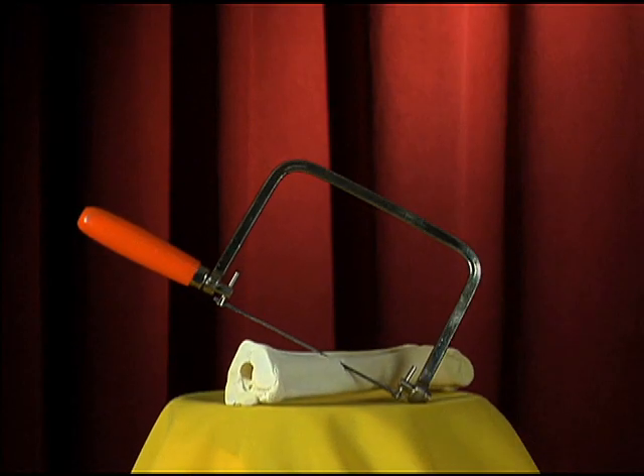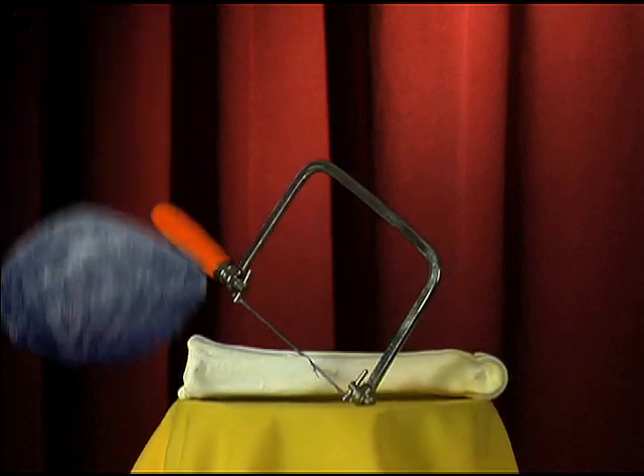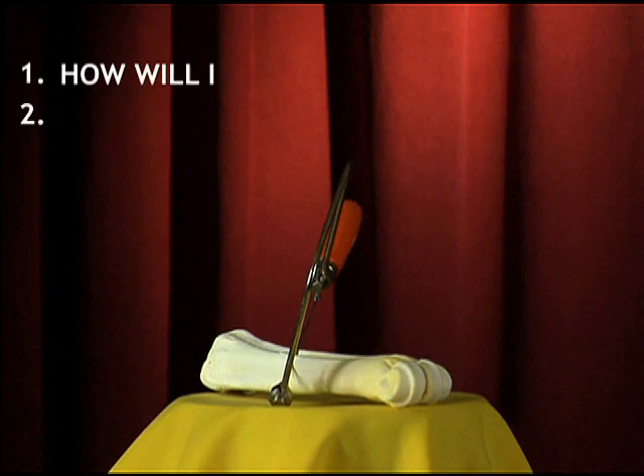Let's say you're walking down the street and suddenly you find your arm trapped under a two-ton boulder. Ouch! You have two questions to ask yourself. How will I make it to the one show?